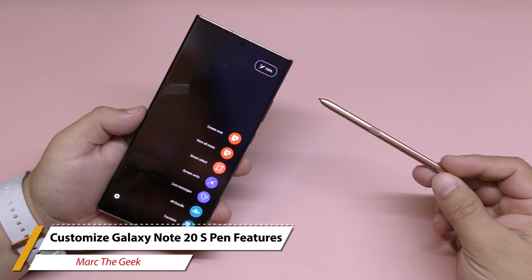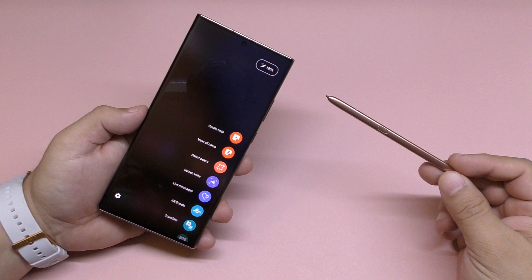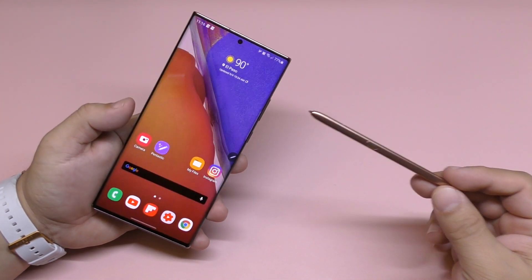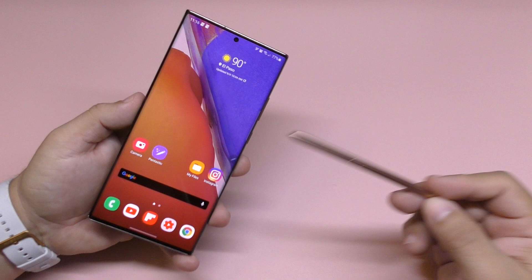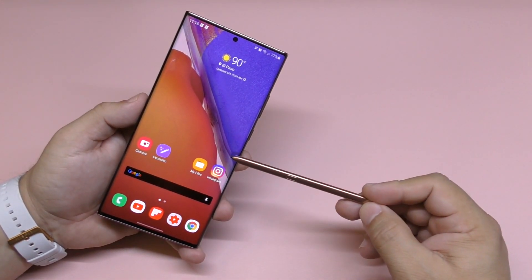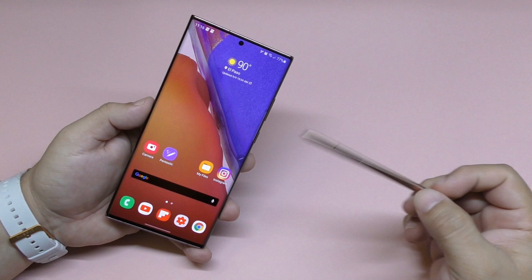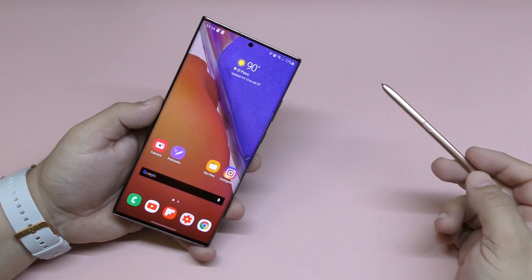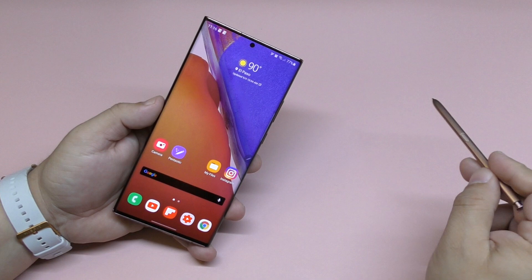Hey guys, this is Marty Geek. In this video I have a very cool tip for the Galaxy Note 20 Ultra and it has to do with the S Pen. I'm going to show you guys how you can actually customize the S Pen command sensor, the S Pen functions, and sounds on the phone. Keep in mind this is also compatible with the Galaxy Note 10.